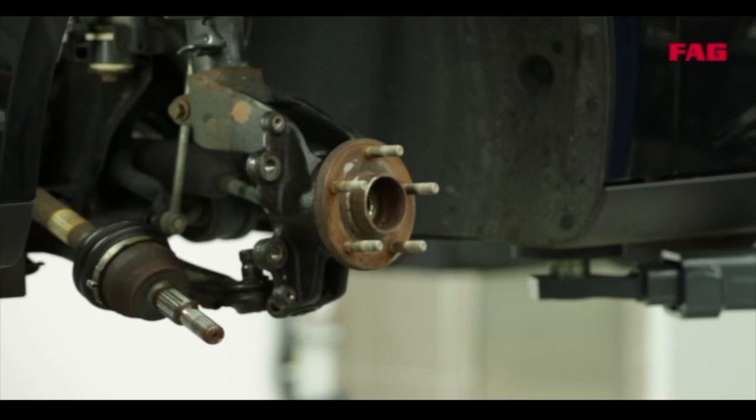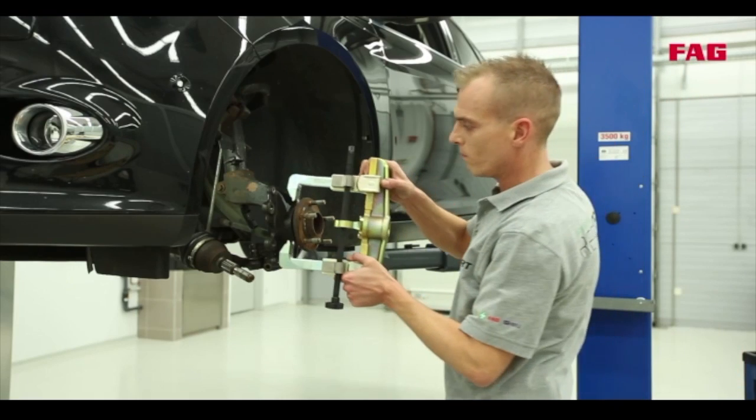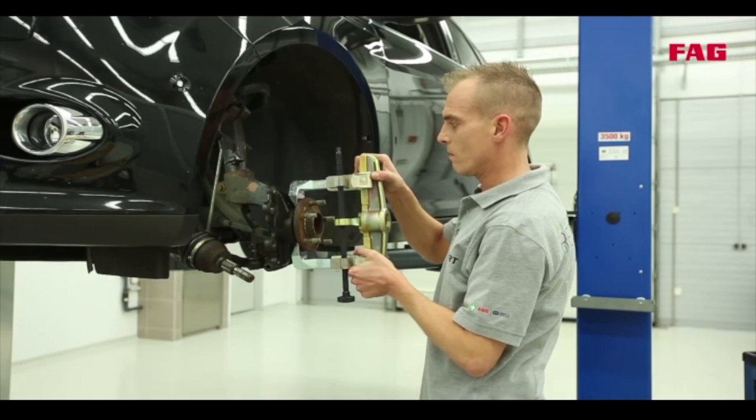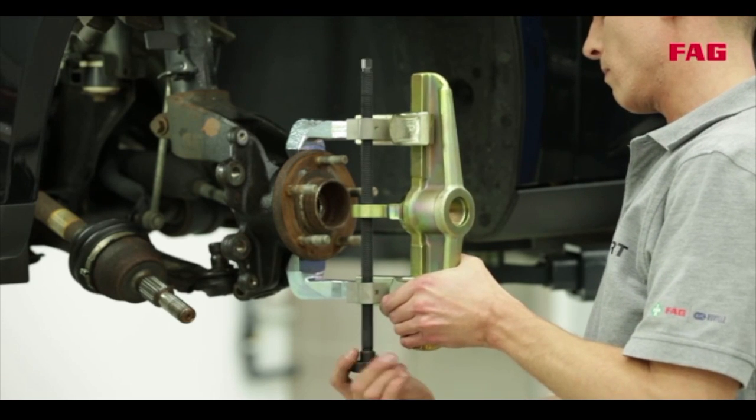Is that the wheel bearing already? No, that's the wheel hub. And with first-generation wheel bearings, the hub is not part of the bearing. So the hub has to be removed from the centre of the bearing. With the help of a special tool, Tommy is able to replace the bearing whilst the knuckle is still on the vehicle.